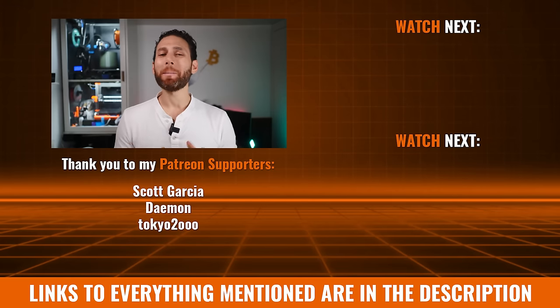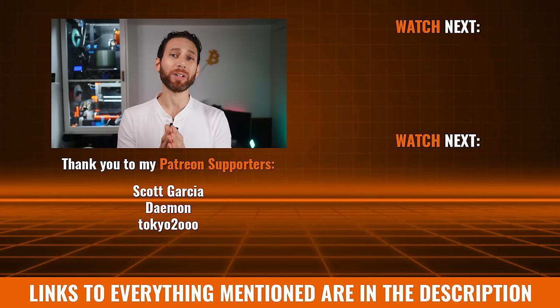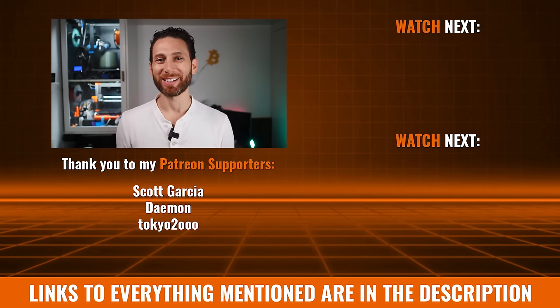This video came out much longer than I anticipated, especially given that it's all filmed basically inside a closet. But if you enjoyed it, make sure to give a like and subscribe if you haven't already. If you'd like to see more content like this, please do consider becoming a patron using the link in the description below — it definitely helps me produce more content for all of you. Thanks for watching and happy 3D printing.